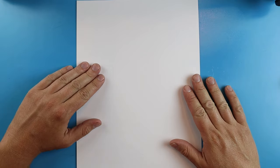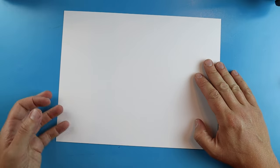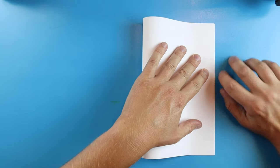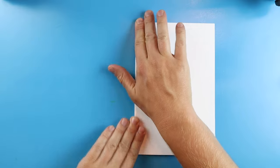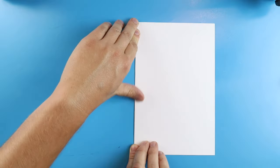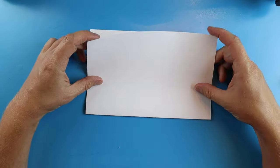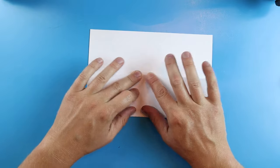Now to start off with our Among Us Ghidorah surprise fold we need to get our paper ready. We're going to take our paper and fold it in half like we're making a birthday card. Just go ahead and line up the corners, fold it down, and you'll have a nice little birthday card shape. Next I'm going to turn mine and fold it down just like this.